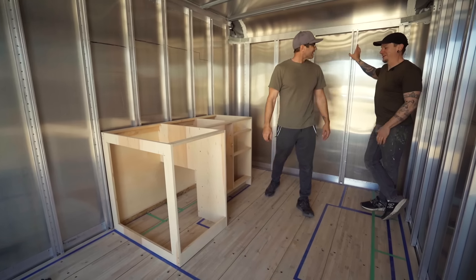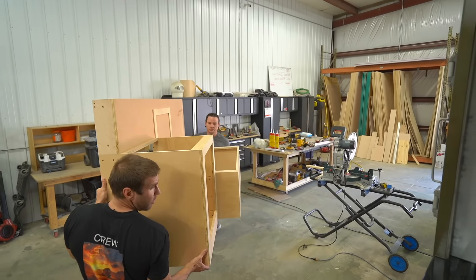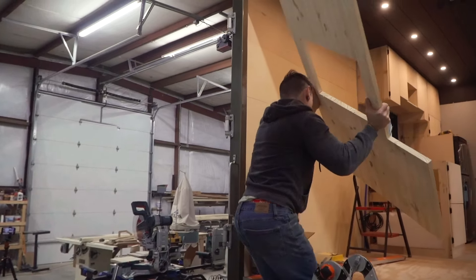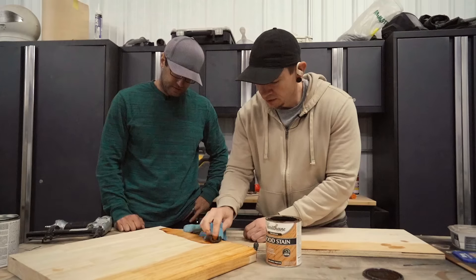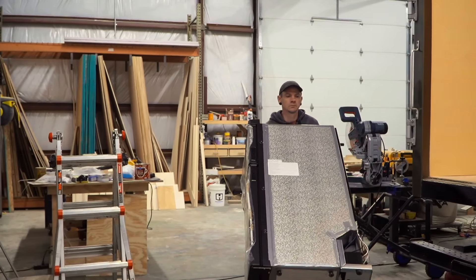Today on Tiny Home Tourist Truck Build, we're going to be going from an empty shell to a nearly full-blown interior build. Our cabinets are going in, we're going to tackle a design issue with the countertops, painting is getting done, and our beautiful Thetford fridge is going in.